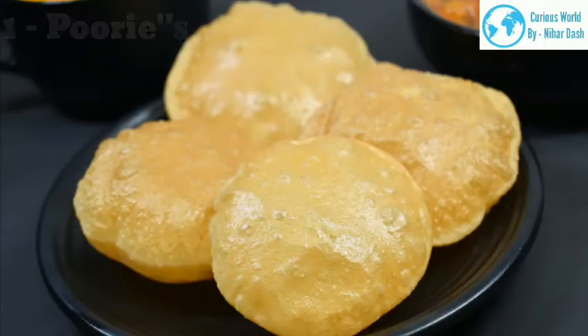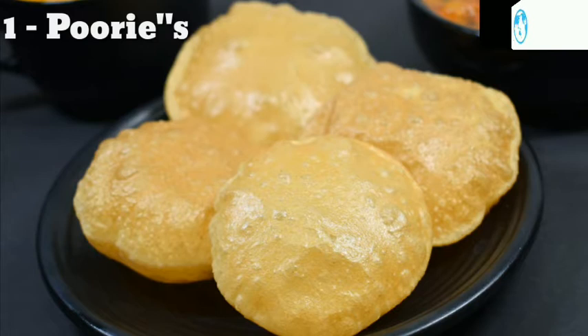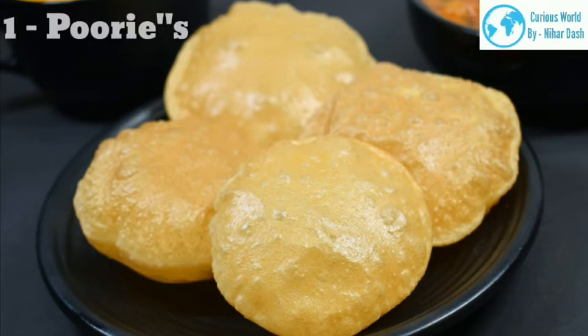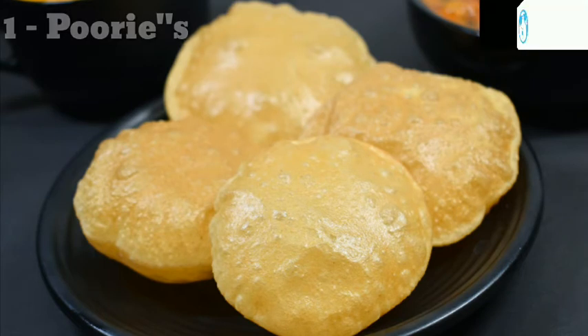1. Puri is a traditional Indian fried bread that is delicious with almost any main dish. It's a simple unleavened bread made from just whole wheat flour, salt, and water — only three ingredients. A bit of oil or ghee can be added optionally. The dough is not leavened or fermented, making it a quick and easy bread. Small balls of dough are rolled, flattened, and quickly fried in hot oil. The puri puffs up to create light, crispy pillows — soft and tender inside, perfect for scooping up a hearty curry.